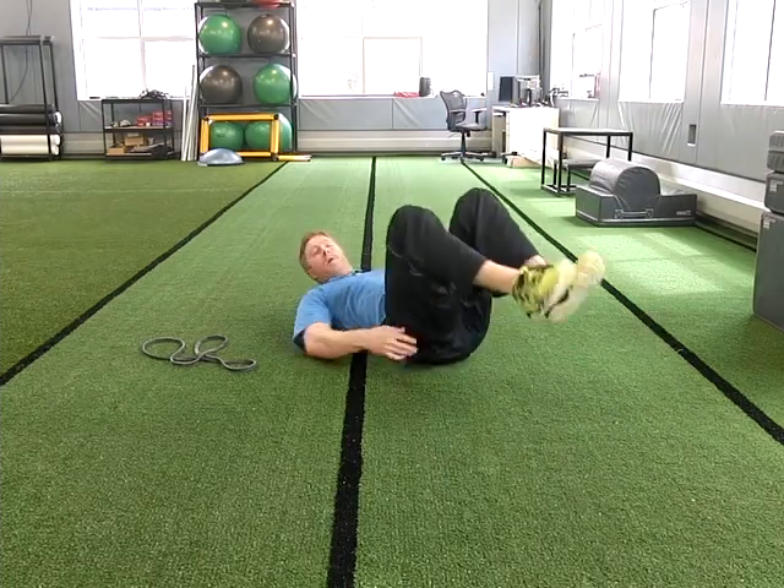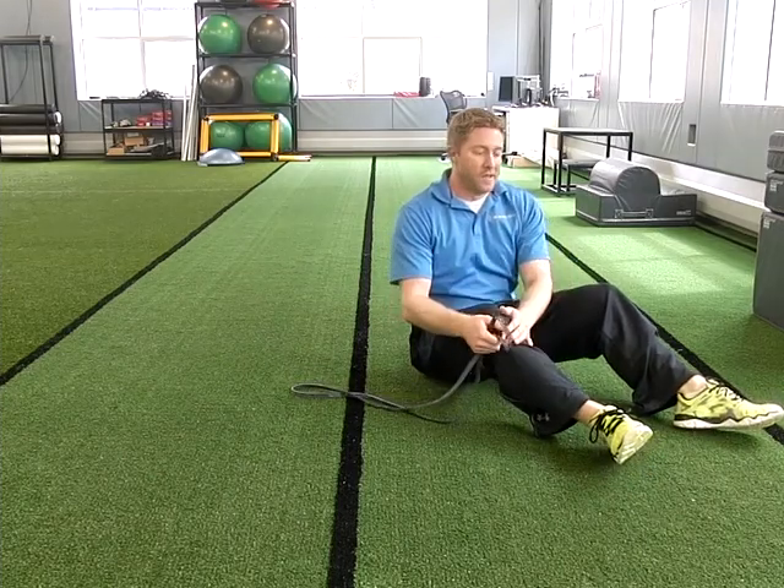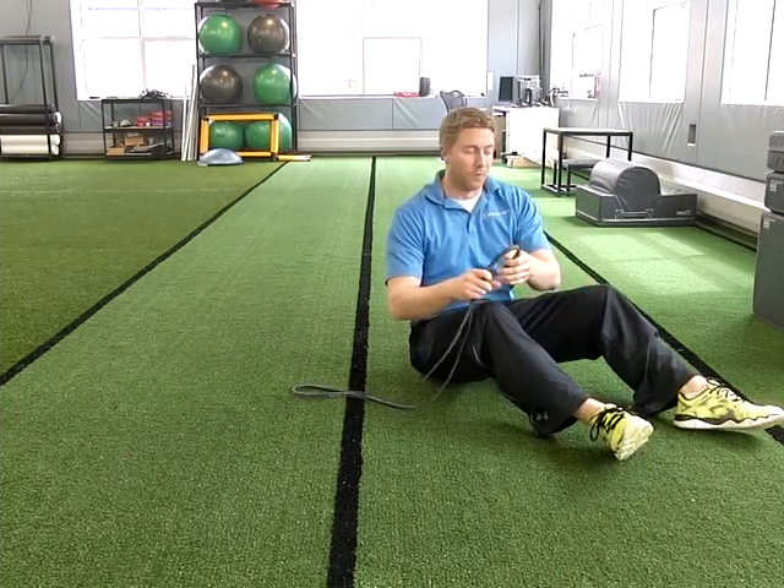If this is too difficult, I'm going to show you a regression. I'm using a band, but at home you don't necessarily have to — you can use a belt or a towel to hold one leg.